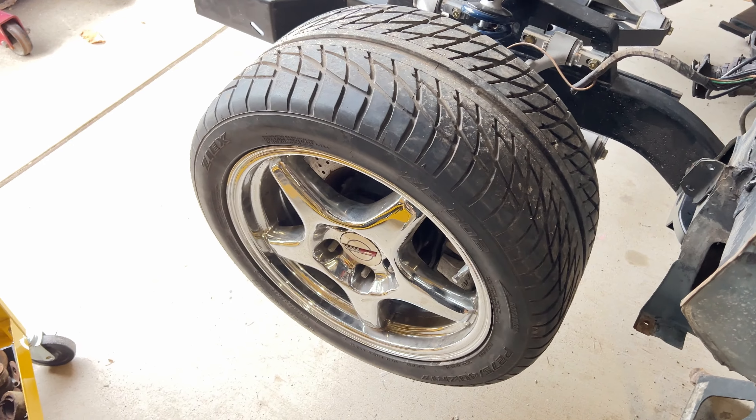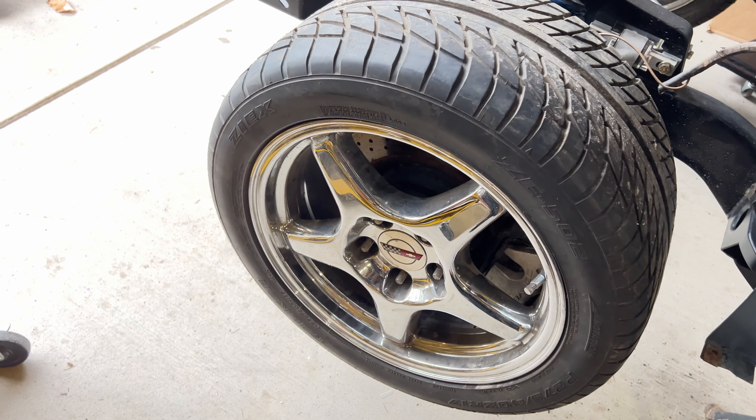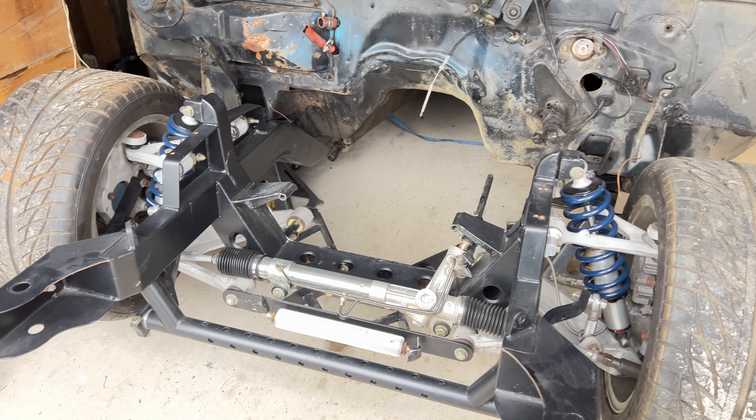These won't be the actual wheels that go with this. We just got these for moving the parts around. But we're going to be getting a different set of wheels and tires. So I'm going to set this thing up in blocks now and get to the next part.